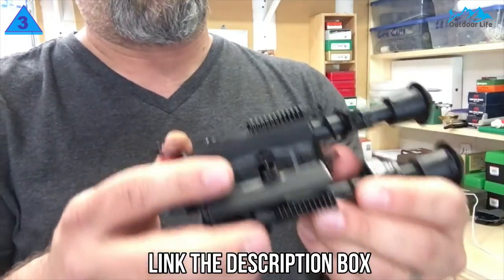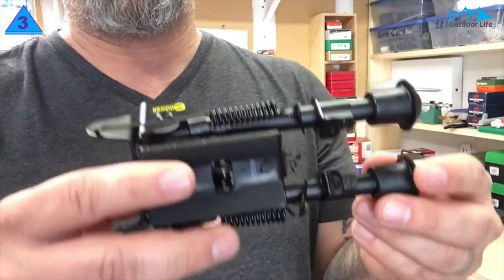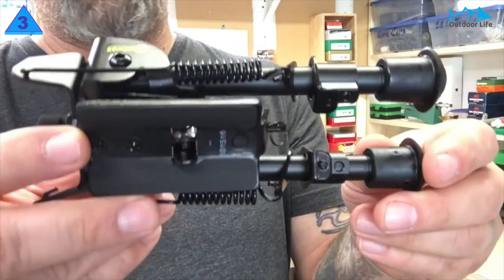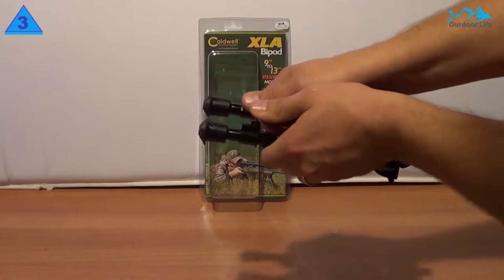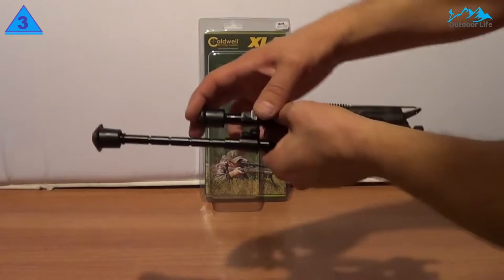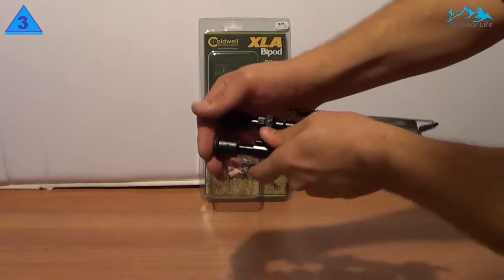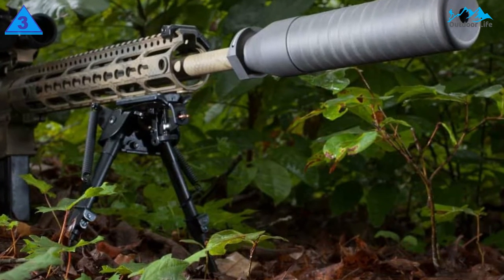Because it is lightweight, this bipod is perfect both for casual shooters and hunters. It can easily adapt to uneven terrain and can be carried with ease. It also offers a swivel feature that can greatly help hunters when they need to swiftly change their line of sight. This aluminum bipod is a great option for people who shift shooting positions. The sling swivel stud is perfect for tactical shooters.